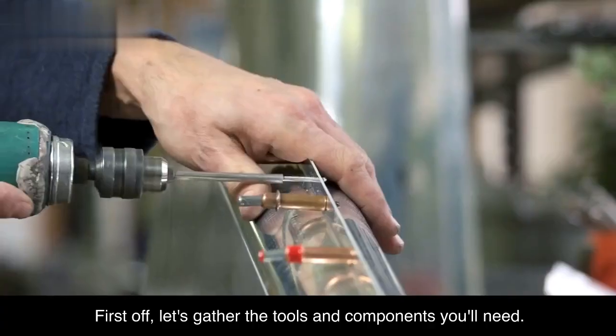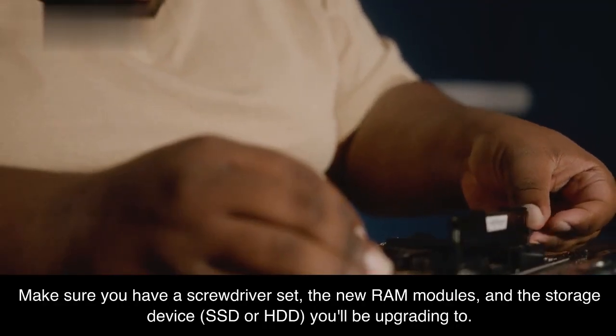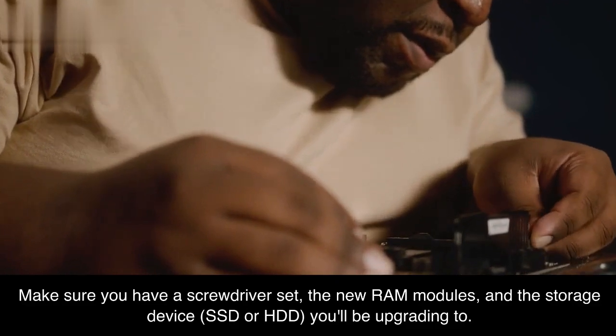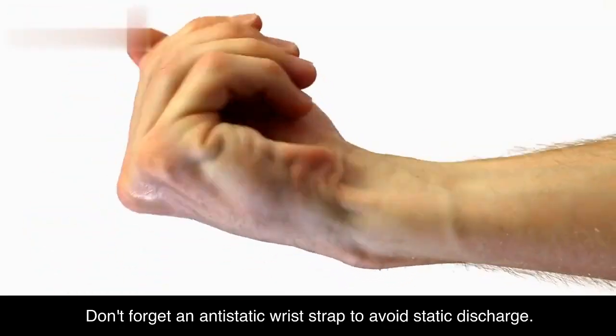Tools and components. First off, let's gather the tools and components you'll need. Make sure you have a screwdriver set, the new RAM modules, and the storage device — SSD or HDD — you'll be upgrading to. Don't forget an anti-static wrist strap to avoid static discharge.